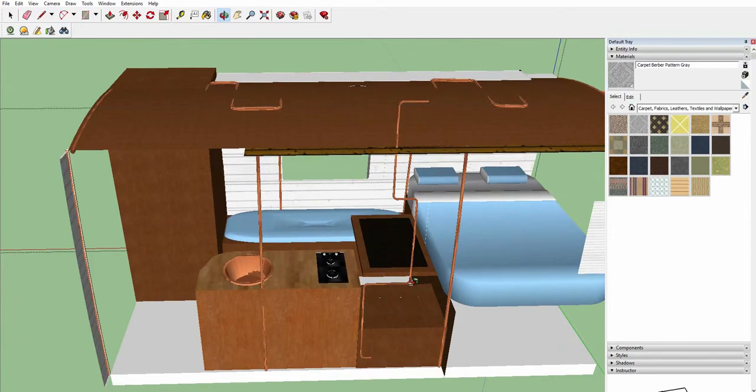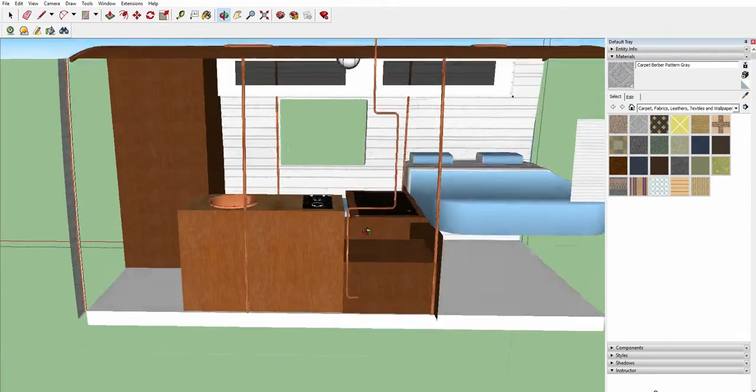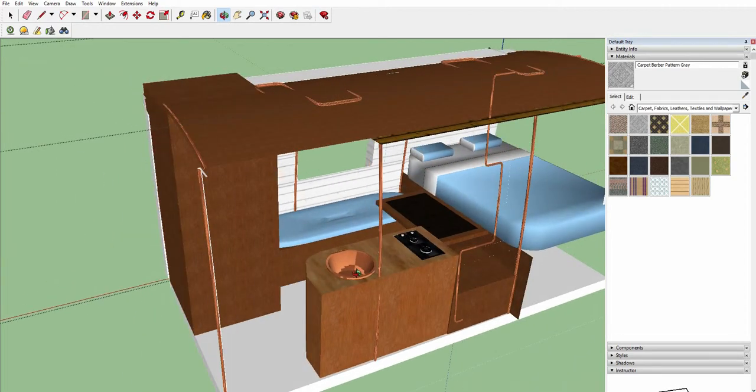Inside, we want to have a slide-out table which slides out from under the bed, and then two chairs opposite each other. That way we can do any work or eat together, but also have a bit of a bench at the back where we can have a couple of people in and be a bit more social if required.